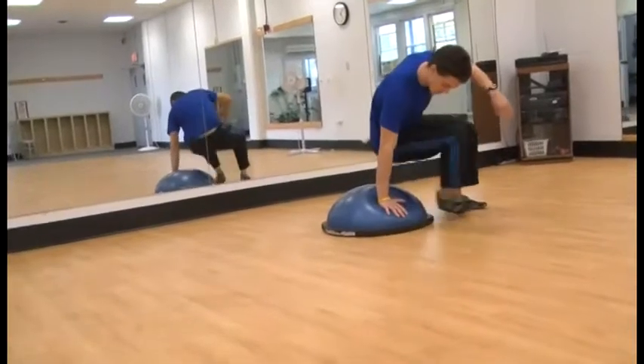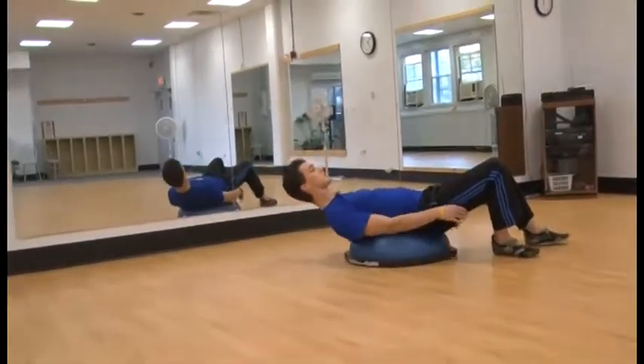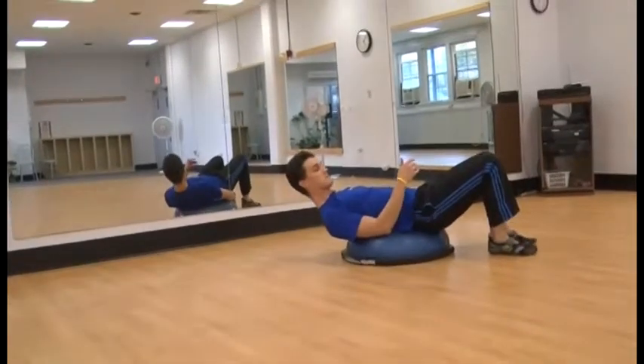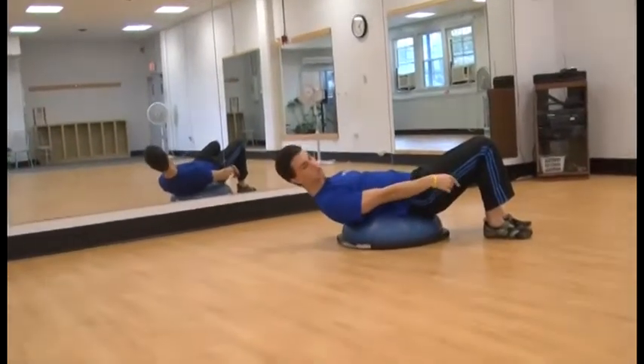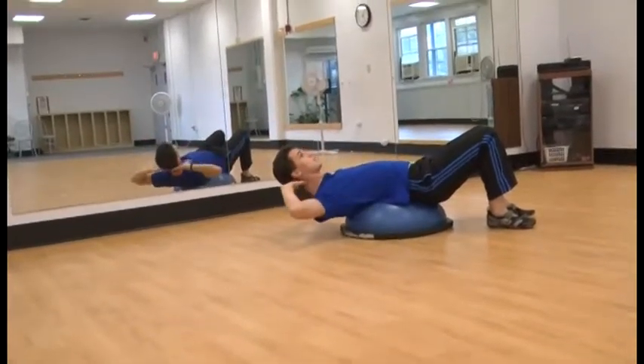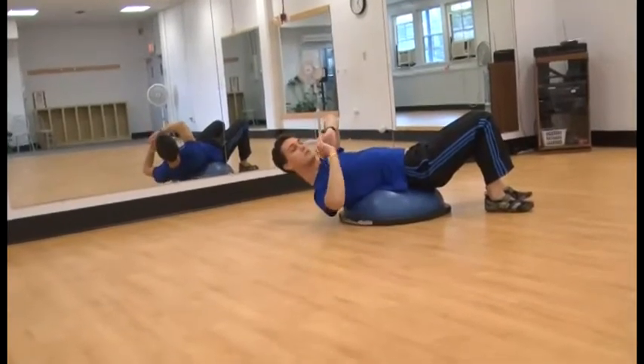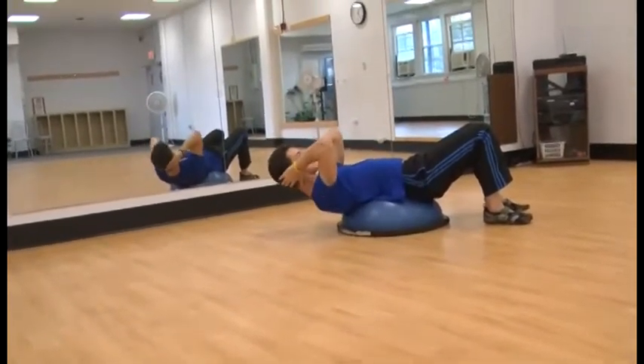So to begin, bring your lower back down onto the Bozu, and let yourself come down and relax. Make sure that you don't arch your back too much. Legs should be at a 90 degree angle, right at your knees. Bring your hands up on the back of your head. Make sure you're not clasping your fingers together really tightly. Elbows should be out, not in.